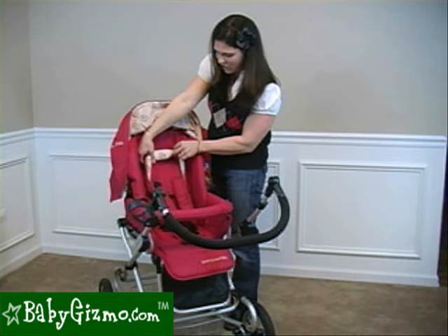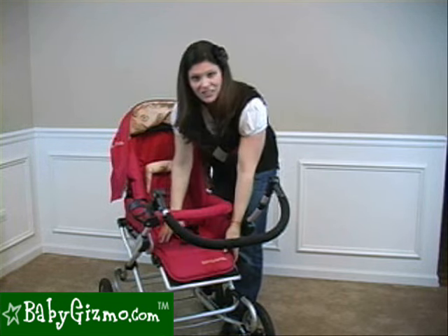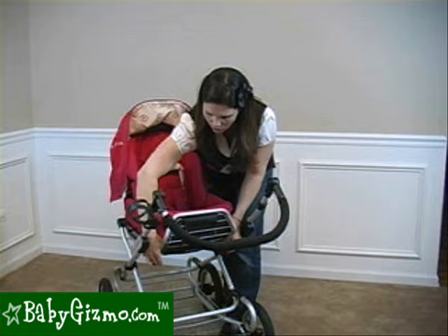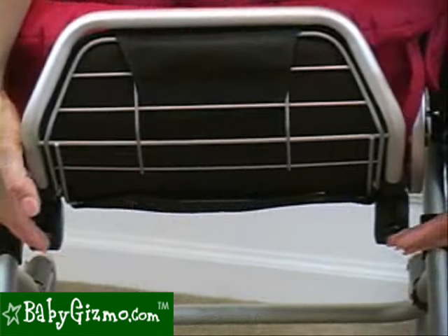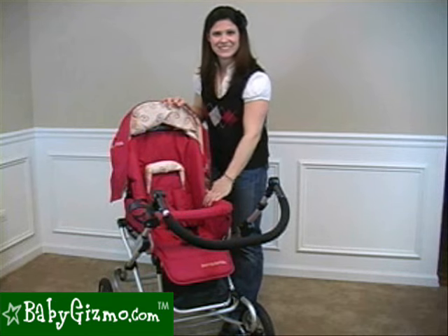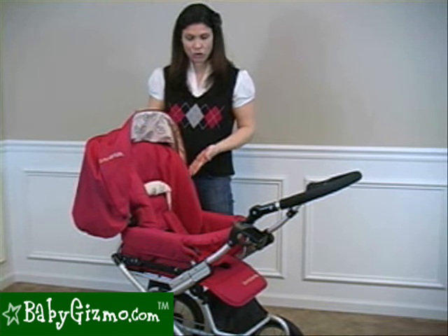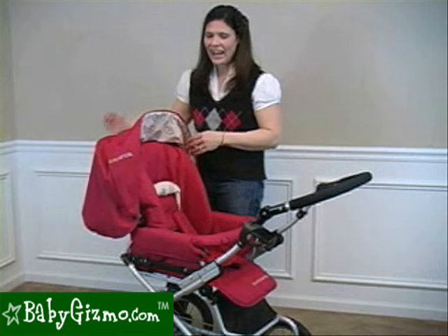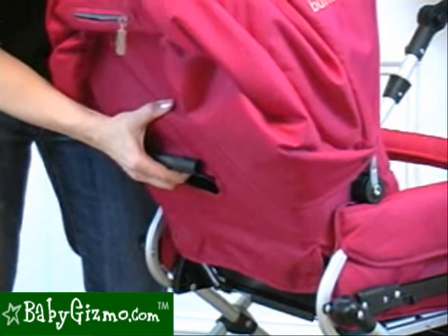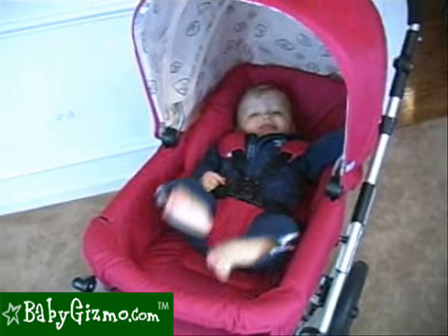It also comes with a removable head hugger and a removable baby bumper bar with a footrest that's adjustable in all positions. Just pull it up to set any position, then there are two little levers underneath that you pull up to put the footrest back down in any position. The seat has a fabulous recline with four different positions — this is as upright as the stroller gets. There's a one-handed bar recline, so it's very easy for mom. Just lift up the bar and put it in any position, including completely flat, which is perfect for newborns.